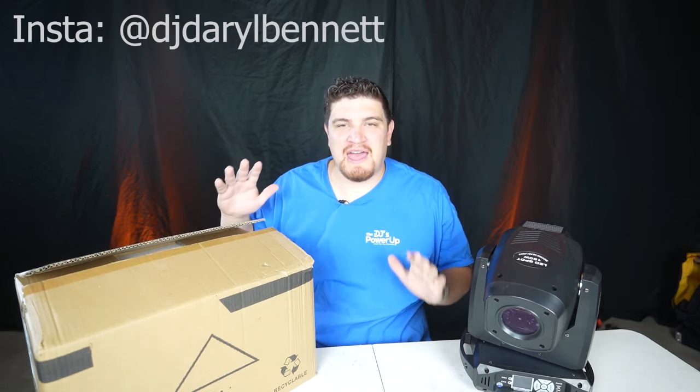Hey everybody, how's it going? Daryl here. So Sheds approached me and asked me which of their lights I would like to review, and so I chose this one.